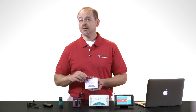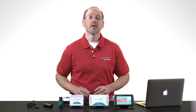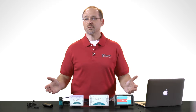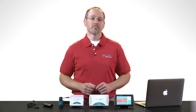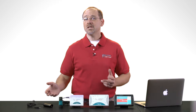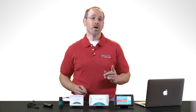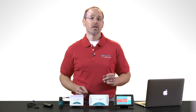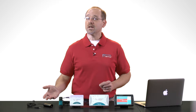Now that you know what an interface is, let's take a look at Vernier's interface products. We have several options available in order to match your platform, budget, and data collection needs. Let's start by looking at our single channel interfaces. Many of the experiments in our Vernier lab books can be performed by using just one analog sensor at a time, so choosing a single channel interface is a great option for low cost data collection.